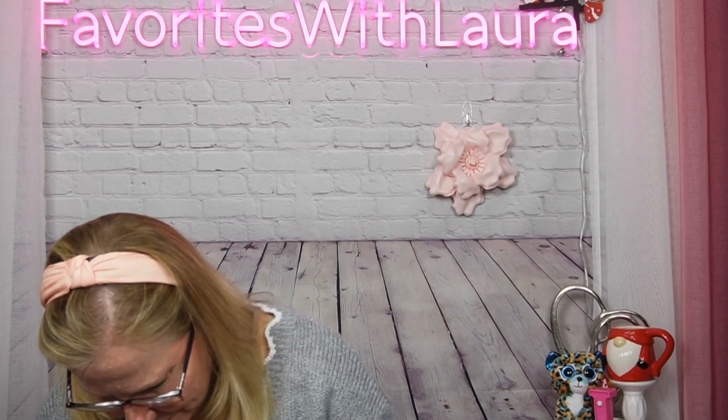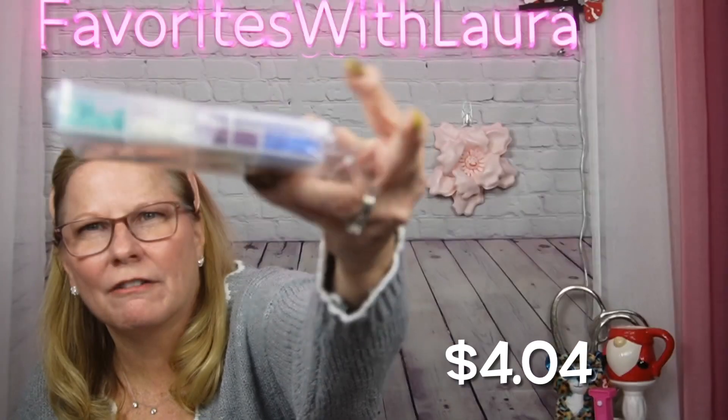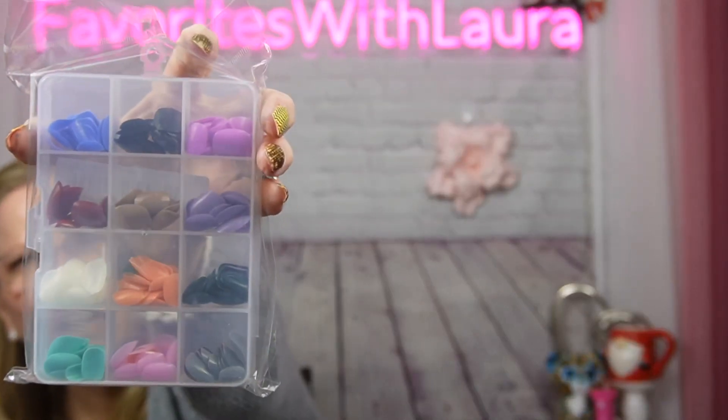I did buy a bunch of other colored nail tips. If you watch anything of mine, you know I love nails. I like using these as a base for a quick tip to put on — even if you didn't do anything with them they have a gloss to it. This is a different set of colors than I already have, and it was $4.04. You get 288 pieces in here, so you get plenty.